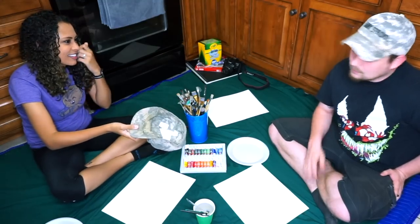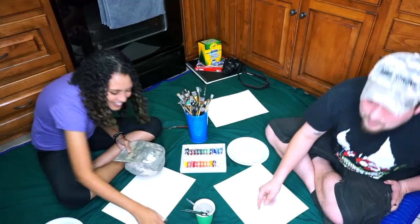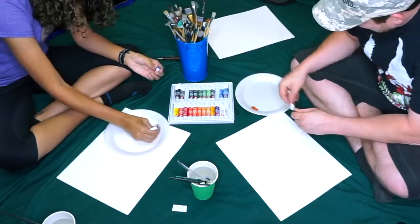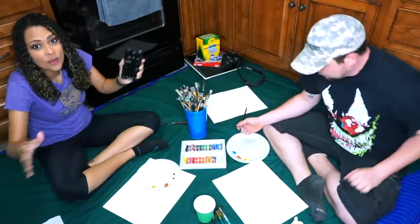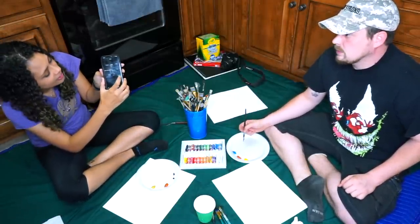Did you want to draw first? Morty the blue tongue skink. Prepping the paints. We are putting five minutes on the timer starting now.